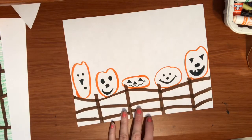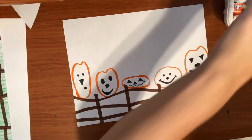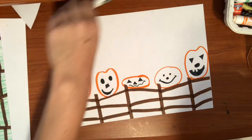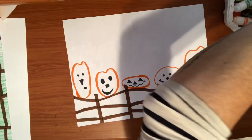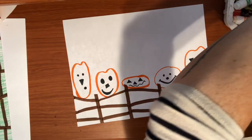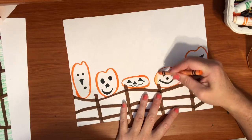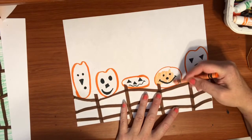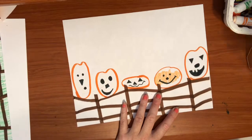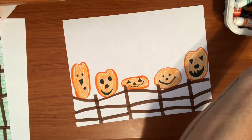The next thing I'm going to do is get out my orange crayon so I can color these pumpkins in. I'm going to color each of my pumpkins all the way in. Go ahead and color all of your pumpkins. Now that you've got all your pumpkins colored in with your orange crayon, you can get your brown crayon.